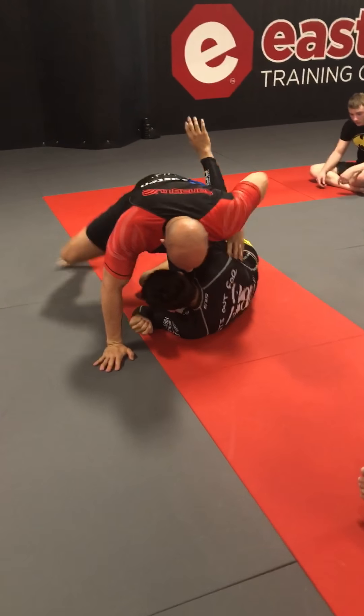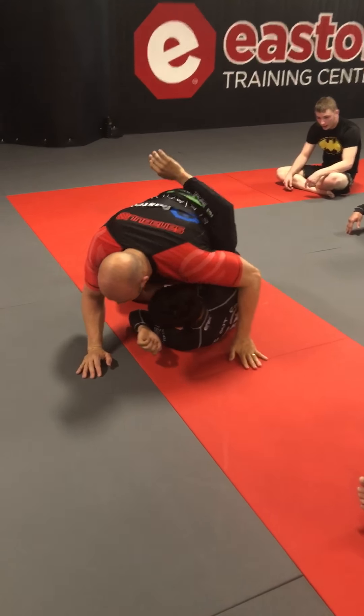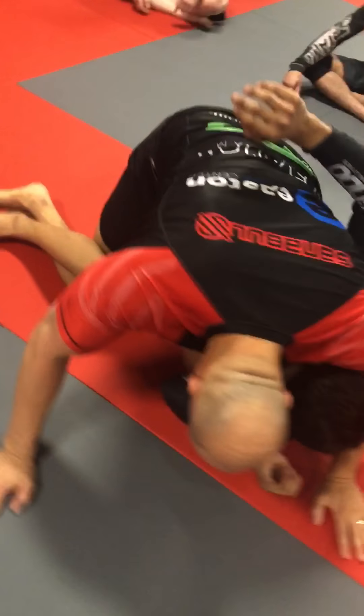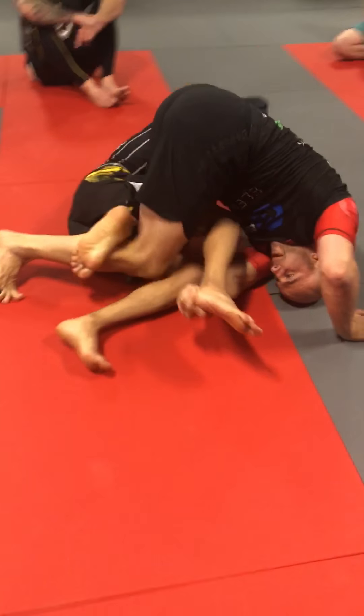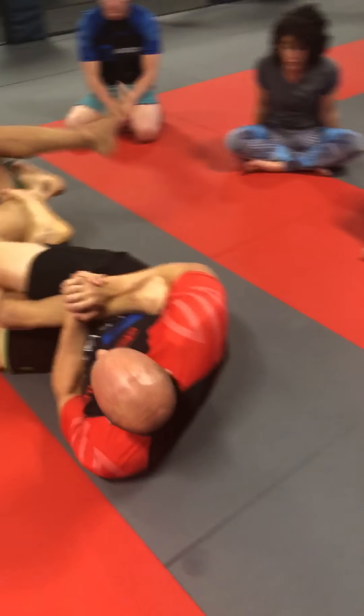Last one: he pummels, weight forward, backstep triangle, knee stays on the mat, commit the shoulder, hand to the top heel, foot right away to the armpit, lock.